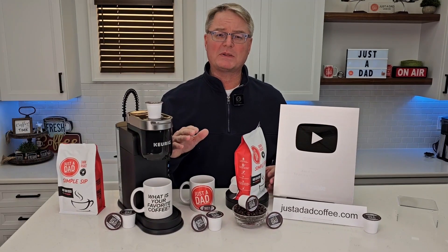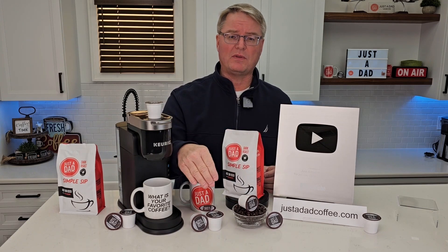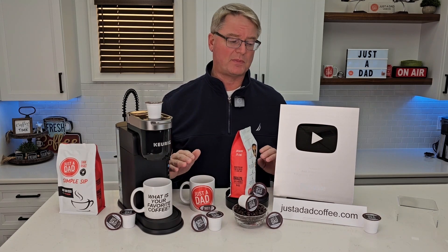Thanks everybody for watching my video today. Underneath the video, if you could hit the thumbs up button, that really helps out my YouTube channel. You can purchase all my coffee right below the video — you'll see links to them — or go to JustADadCoffee.com. I really appreciate everybody's support.